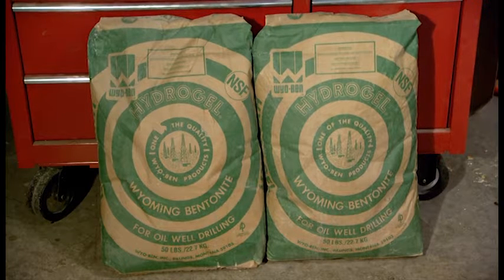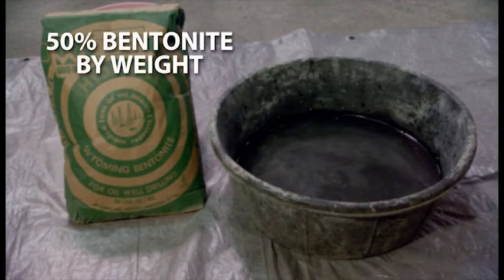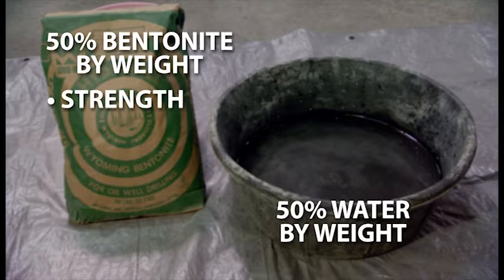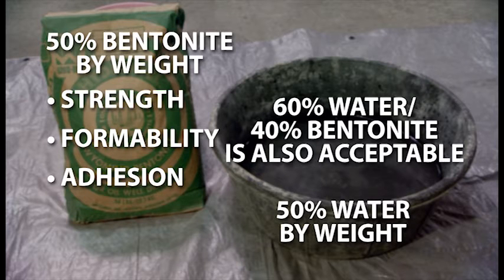Mud plugs are formed using API grade powdered bentonite mixed with potable water. By weight, a ratio of 50% bentonite to 50% water produces mud that demonstrates good processing characteristics. These include strength, formability, and adhesion, all of which are needed to develop a vapor barrier. A ratio of 60% water to 40% bentonite also produces good processing characteristics.